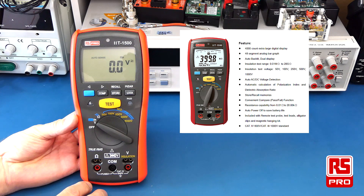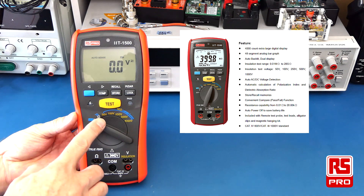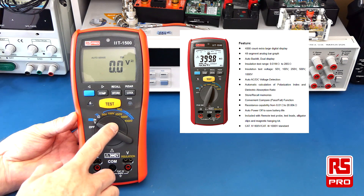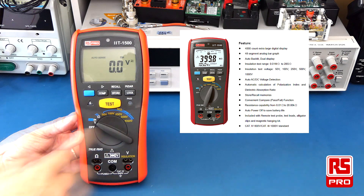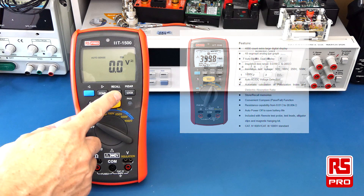It has an insulation test range of 0.01 megaohm to 20 gigaohm, with insulation test voltages of 50, 100, 250, 500 and 1000 volts. It can also perform polarization index and dielectric absorption ratio calculations.